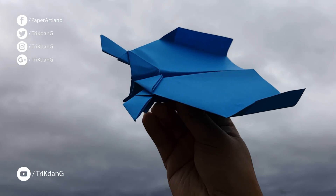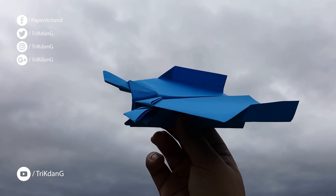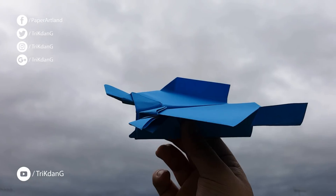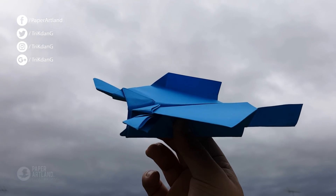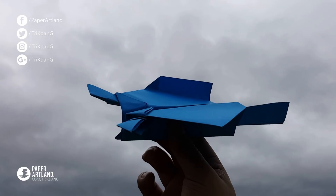Hi guys, and now let's test out the B. The B is a glider, and it glides for a very long distance. However, don't throw it too hard, unless you are on the top of a high building, otherwise the plane won't fly far. But anyways, I'll just throw it up high to see how far this one can fly. Let's check it out.